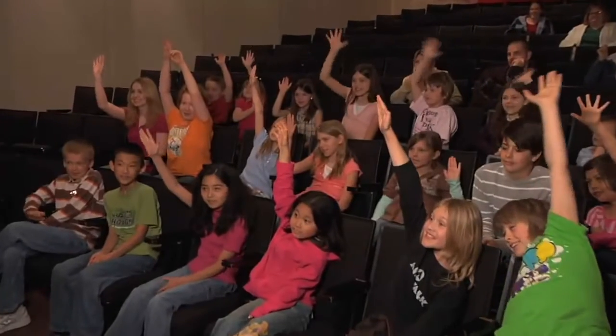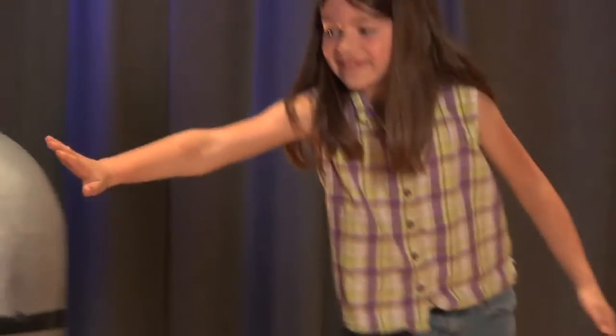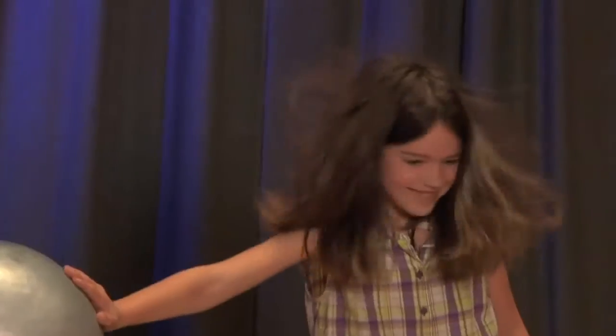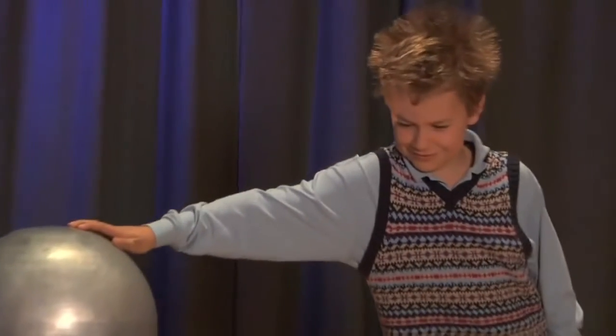So the Van de Graaff builds up a very strong positive charge. When we have a volunteer stand on our insulator, they put their hand on the Van de Graaff. It steals some of their electrons and makes them a very positive person. All of those positive charges build up in their hair, and they start to repel, similar to magnets.